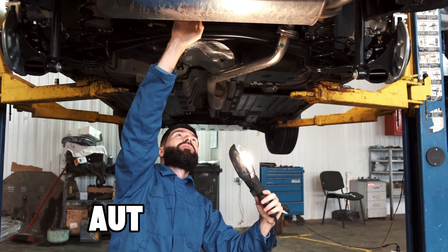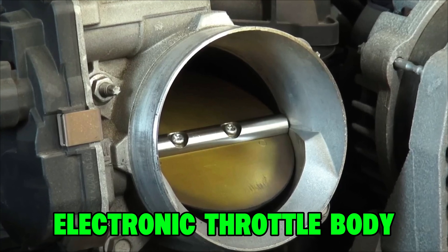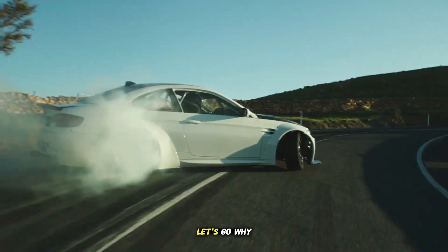Hey guys, welcome back to Auto Care Secret. We've just changed the electronic throttle body on this late model GM vehicle, and now we're going to show you exactly how to do the crucial relearn procedure. Let's go!